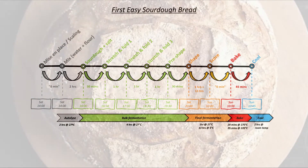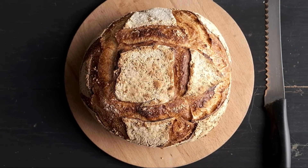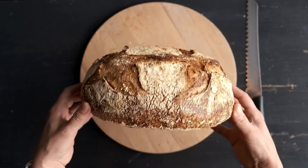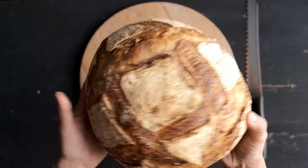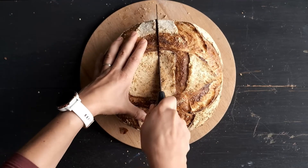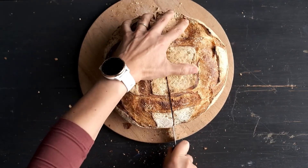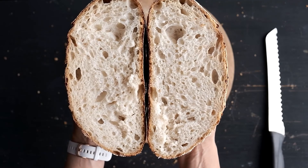The bread continues to finish its baking even after you take it out of the oven. That's why it is so important that you do not cut it immediately. I know, it is very difficult to resist its smell without trying it. It takes at least two full hours for the bread to cool to room temperature. Cutting the bread is the most exciting and satisfying moment in making bread. You did this! You just made a gorgeous sourdough bread with your own hands and efforts. Bon appétit!